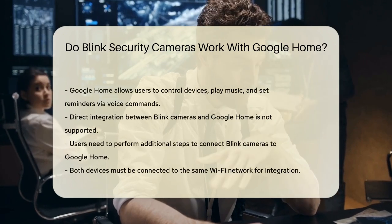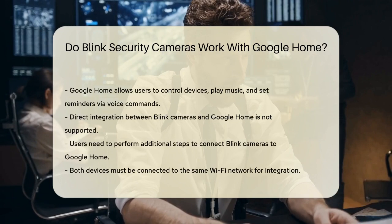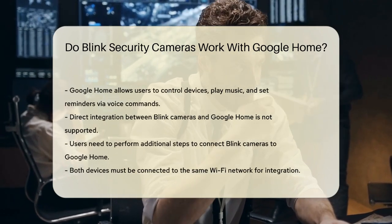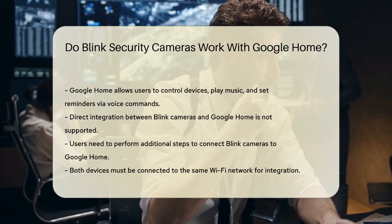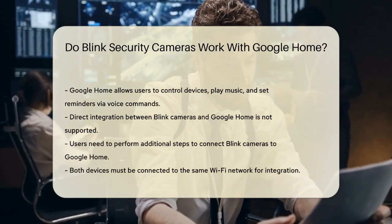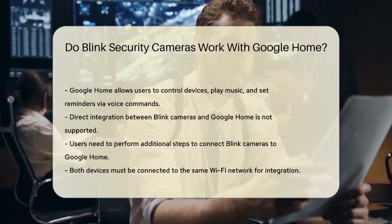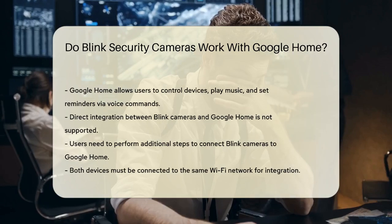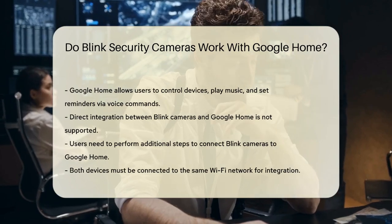Integrating Blink cameras with Google Home is a bit more complex than a straightforward connection. Since Blink is not directly supported by Google Home, you can't link the two systems without some extra steps. To connect your Blink camera to Google Home, ensure that both devices are connected to the same Wi-Fi network.